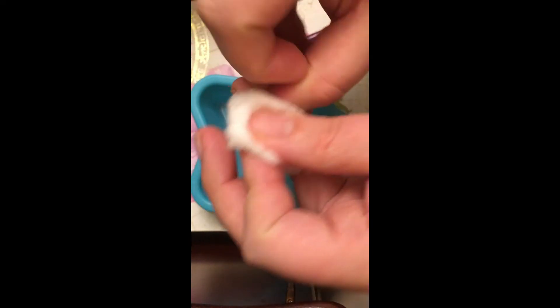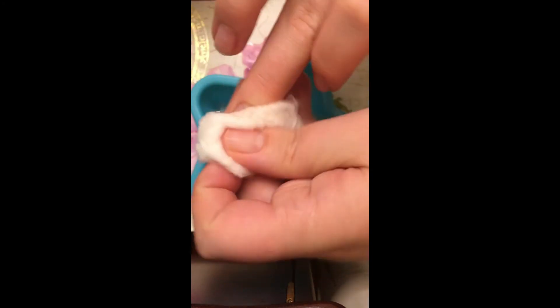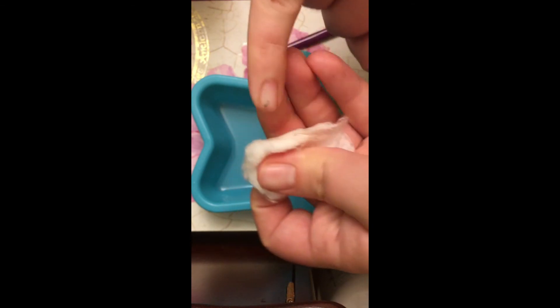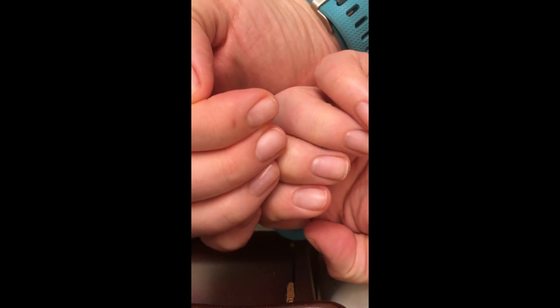You can go from having the nail wraps on to having your clean nails again within about three minutes, including the time it takes to grab the bowl, grab the remover, and pour it in. It's really not hard — super easy on and off, that's why I love the nail wraps. There you go, clean nails!